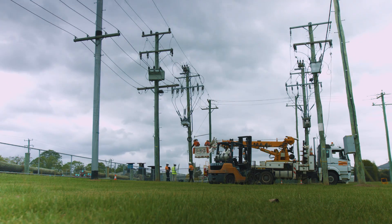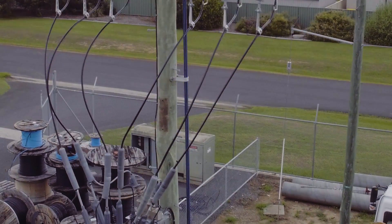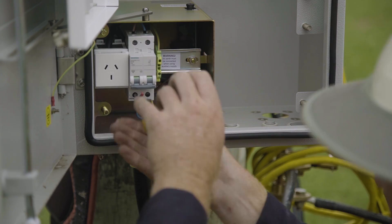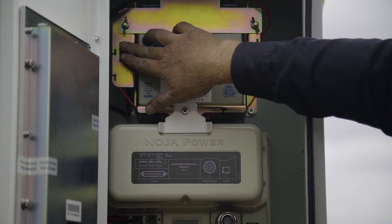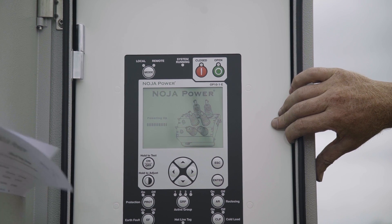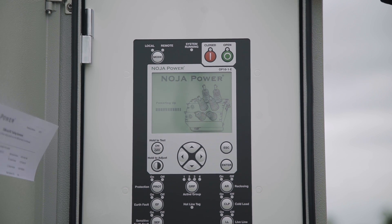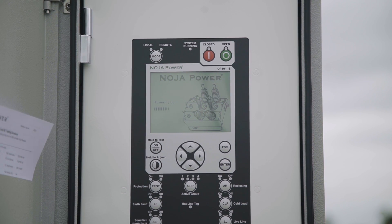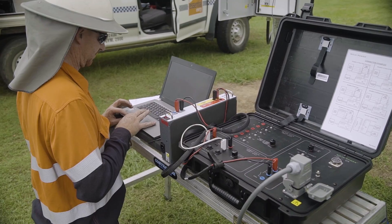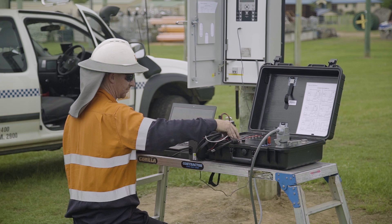The installation should be checked before final commissioning. Check that all HV connections have been tightened and inspect the earth wiring to confirm it's been connected as specified in the user manual. Inspect that the LV wiring is complete and connected safely, and check the LV supply is on. If possible, conduct some manual trip and close operations from the panel to confirm operation. If the feeder is energised, check that the voltage and current readings on the panel are correct. Connect to the RC-10 with the CMS software package and load settings as required. Conduct any other commissioning tests as specified by local regulations and requirements.